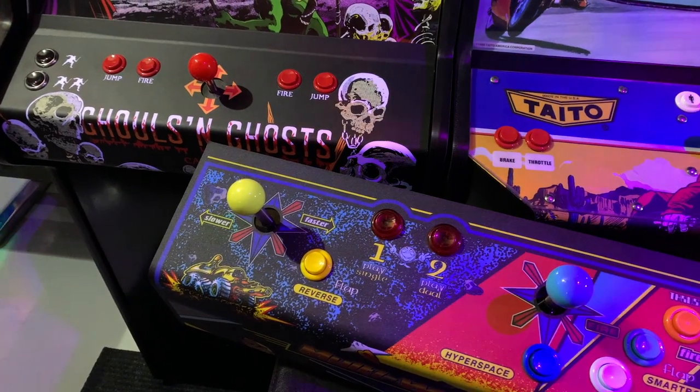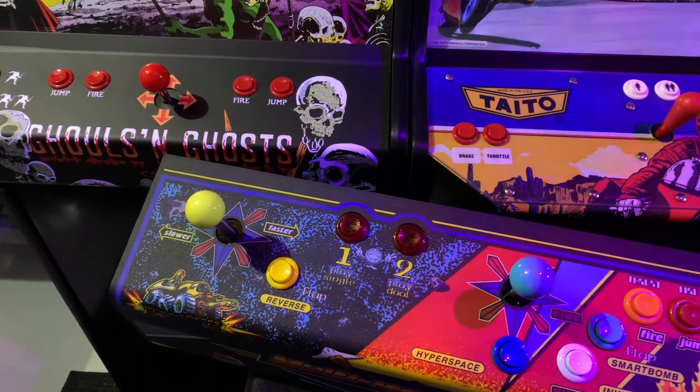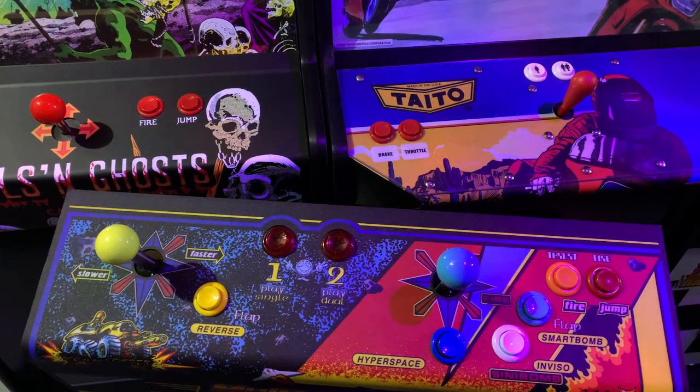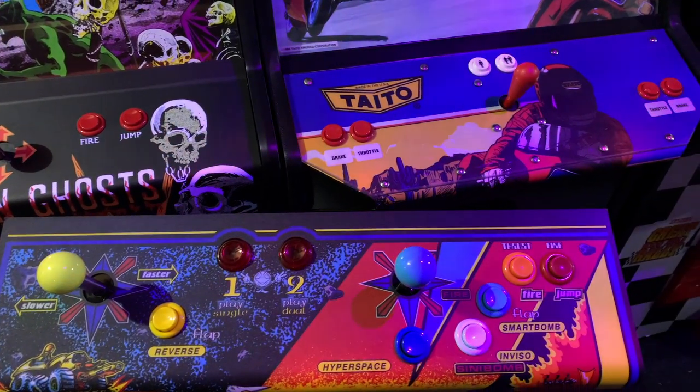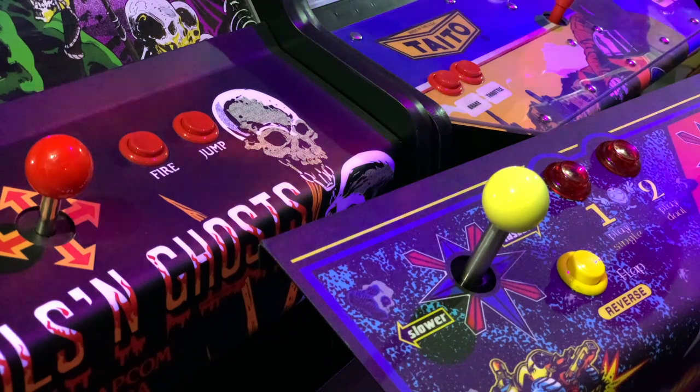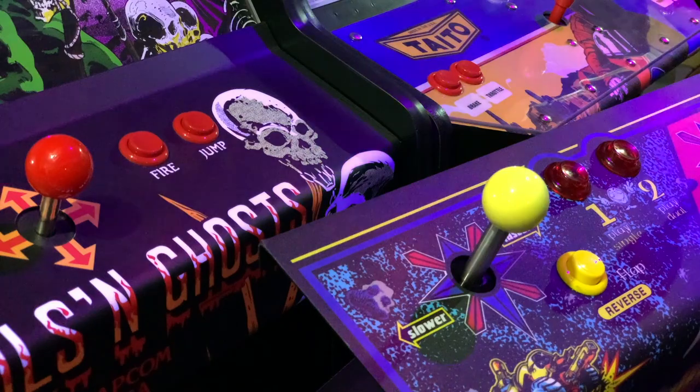Probably one of my least favorite things to do in this hobby is work with metal control panels. One of the things that drives me up the wall is trying to cut clean and accurate holes for buttons and joysticks. This is especially important when you have to match buttonholes for artwork — sometimes you only have a single shot to get it right.